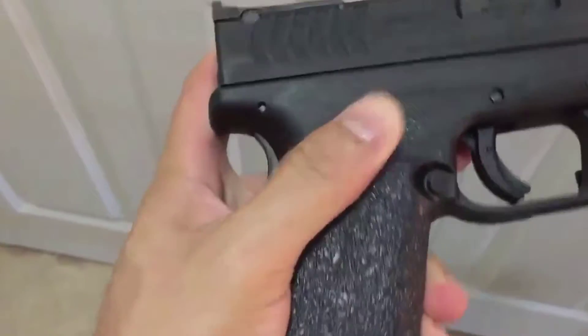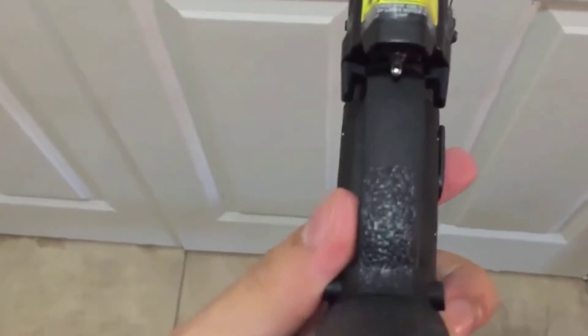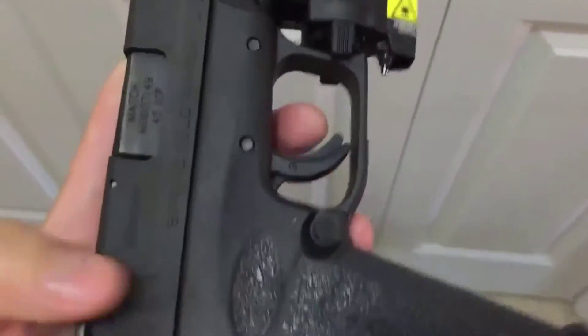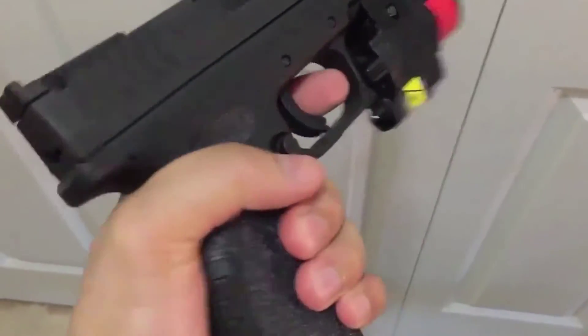Again if you want to check this product out for your make and model pistol then click the link in the description below. I hope you all enjoyed my quick little video. If you enjoyed it be sure to like, comment, subscribe, and share the video, and as always thank you for watching.